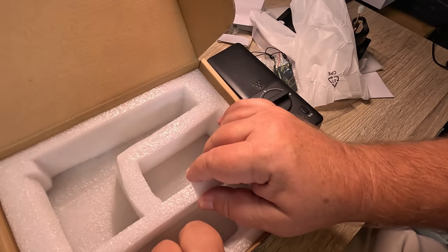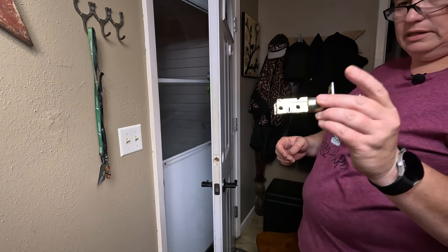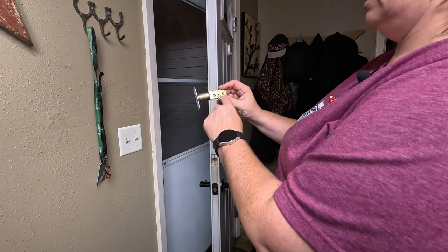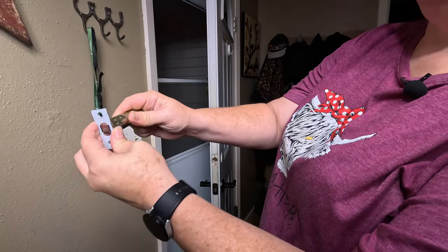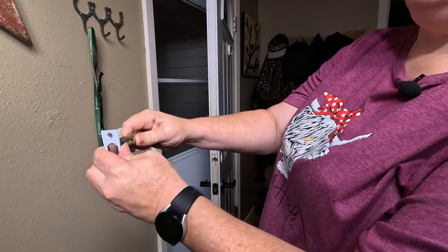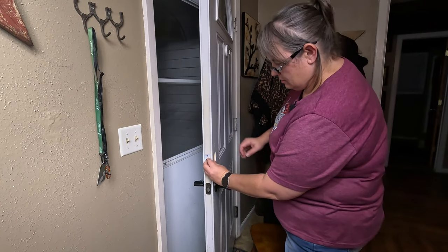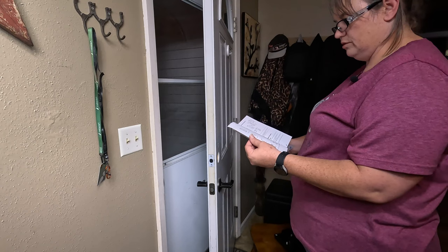Step one is to put in the deadbolt. You want to gauge the depth because you want the hole in the middle. If you need to change it, you just turn it, pull it, and turn it back. Mine's on 60, so I'm going to put it back. We're going to slide that in the hole and screw it in.